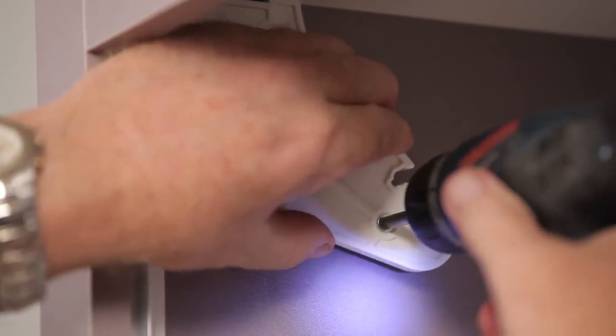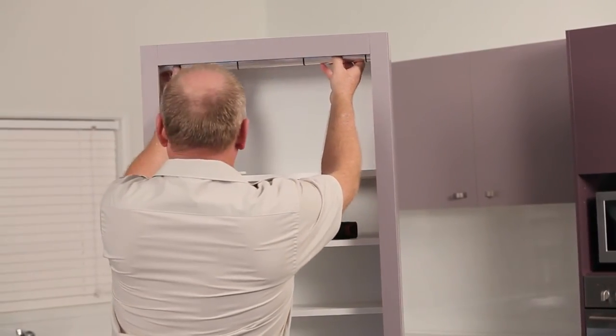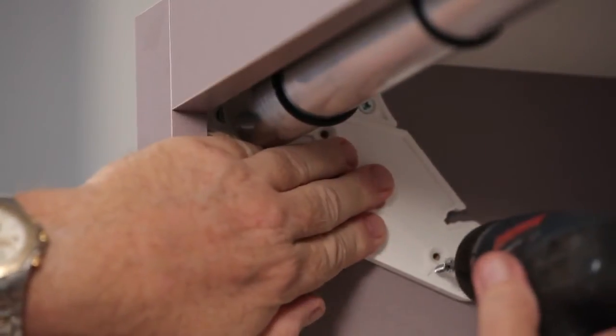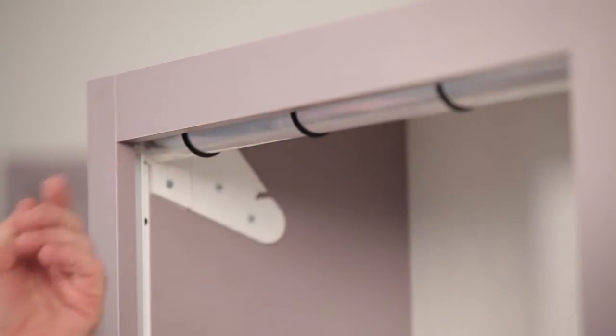Step 8. Remove the lower section of one of the brackets and place the front roller into the roller slots. Refix the lower section of the bracket. The roller must spin freely.